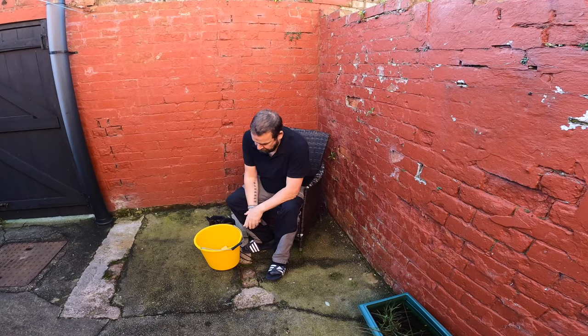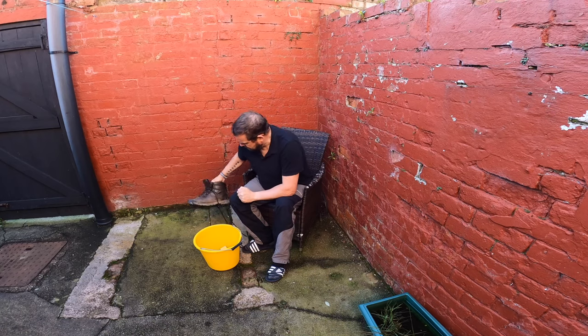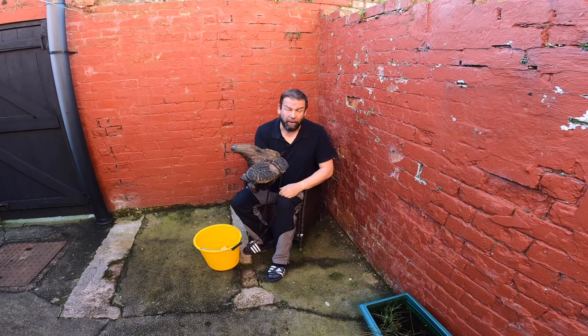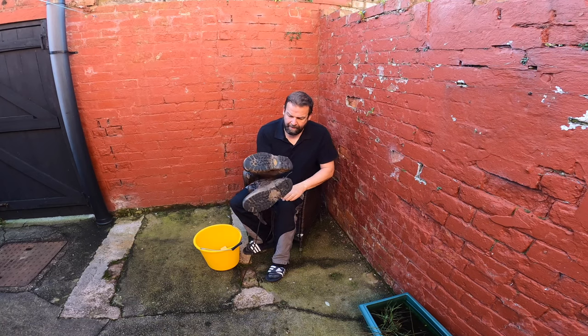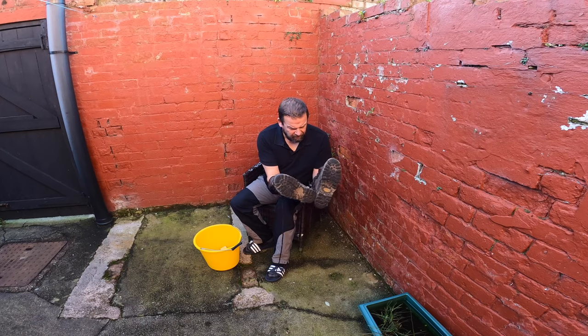So, back in. Today's episode is going to be how I clean my boots - how I clean my boots after that walk. Not that bad actually, it's been worse.